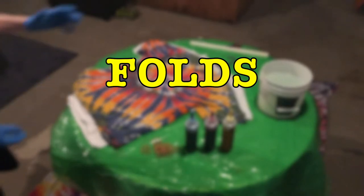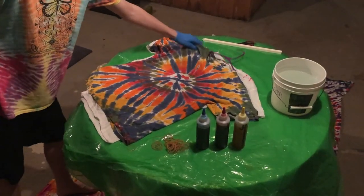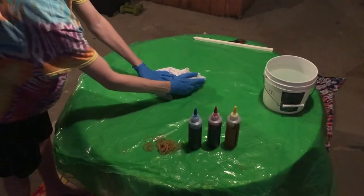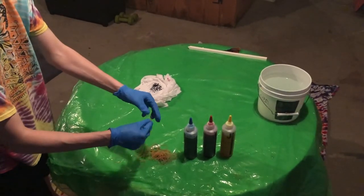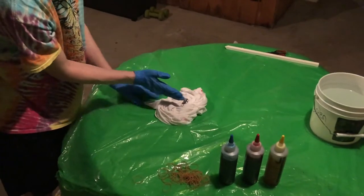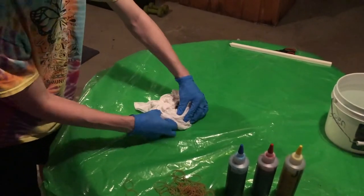So now that our colors are mixed, our soda ash is mixed, and our shirt is dunked and wrung out all the way, we're going to start the fold. The first fold I'm going to show you is called the spiral, where it starts at the center point and kind of twirls out like that. This one is super easy and it looks great. All you want to do is pinch or twist, pull all the way up, take a little bit extra, and wrap it around like this. You're going to want to grab your rubber bands — the bigger ones the better. You want to slide it onto the shirt. So we have one going horizontal and we're going to place one that's going the other direction.